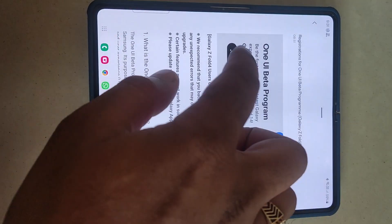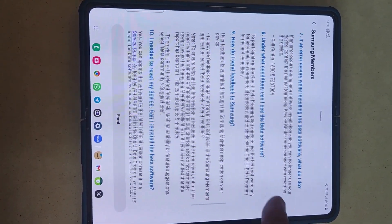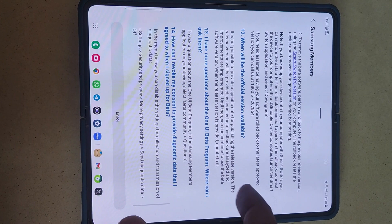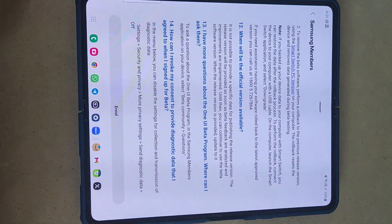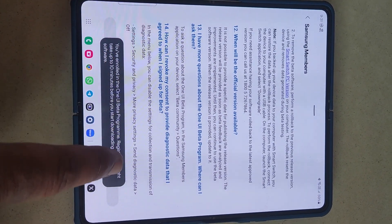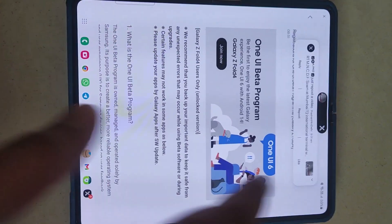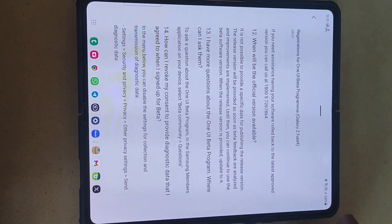Just click on that and join now. You'll find this page — just scroll down and you can see here the enroll option. You have to enroll here, accept or say continue. Now you can see you have already enrolled for the beta registration program, and you might get the update in 15 minutes or so.